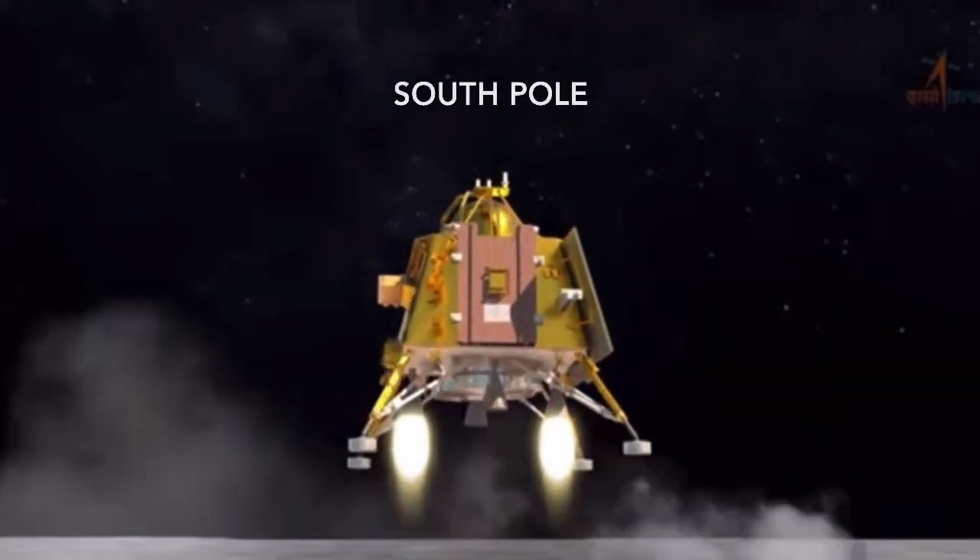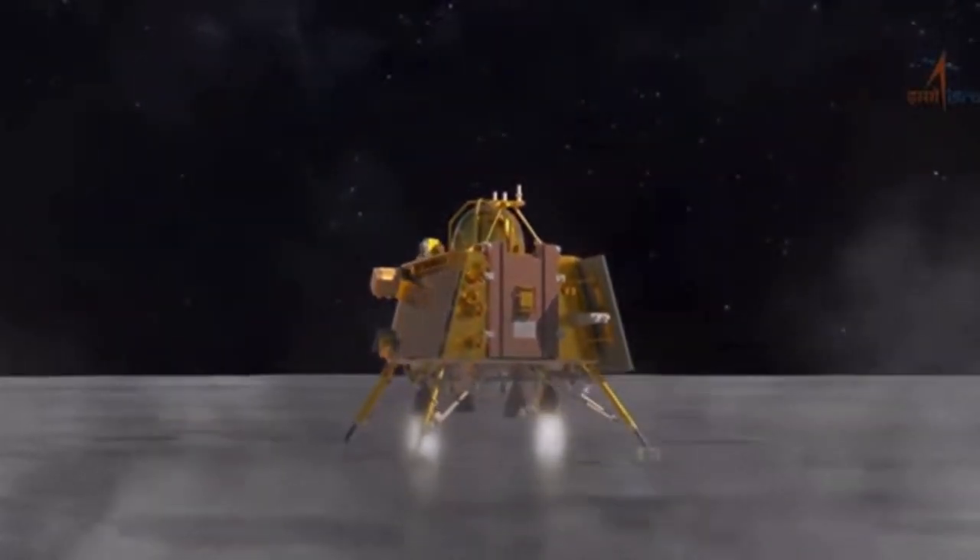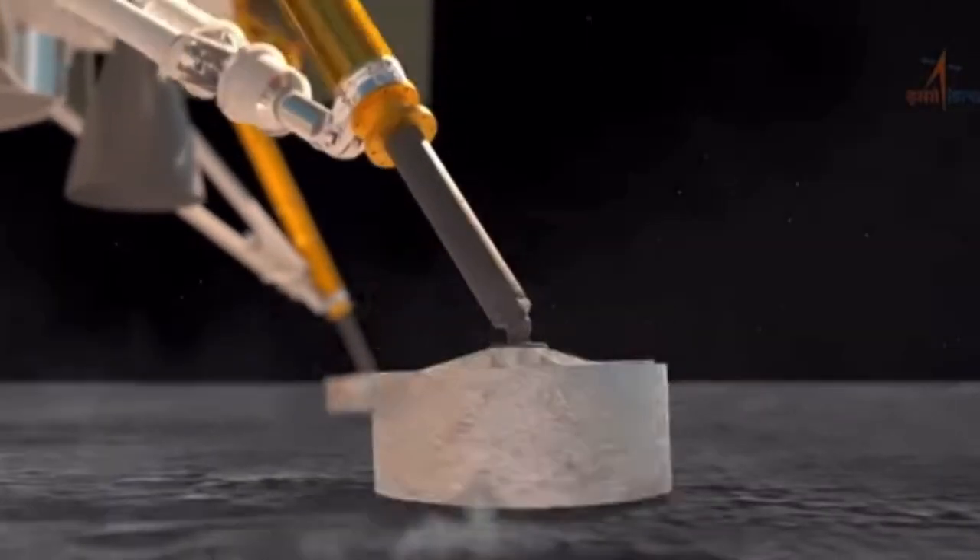A little later, the lander will separate from that module and will attempt to make a soft landing in the south polar region of the moon.